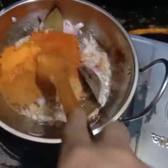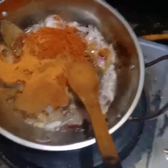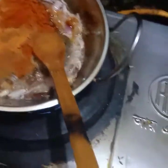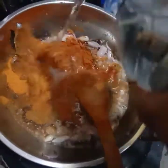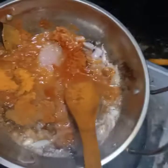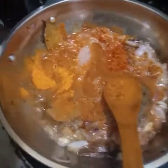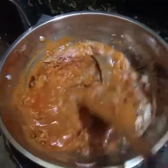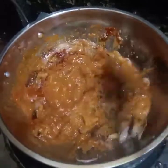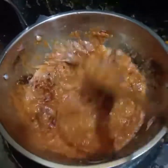I put a little bit of the hot sauce and put the hot sauce in the pot. After the hot sauce, I will put a little bit of the hot sauce. Cut the sauce into the hot sauce.